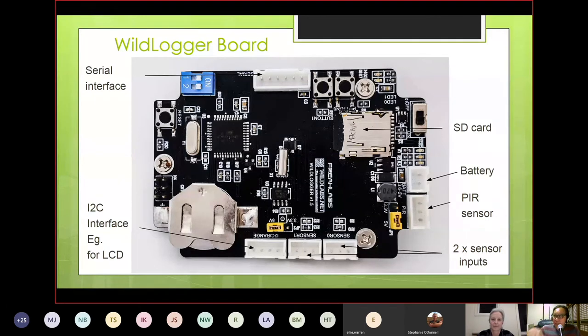This is the actual board — we've maintained Arduino hardware compatibility but made some modifications to get to a deployable system. The power supply had to be completely redesigned so it lasts a few months on batteries. We added a dedicated PIR motion sensor socket, two additional sensor sockets, a real-time clock for timestamping, and an SD card. We also had to change the microcontroller — it's still Arduino compatible, but we needed more memory to run the FAT file system and access the SD card.